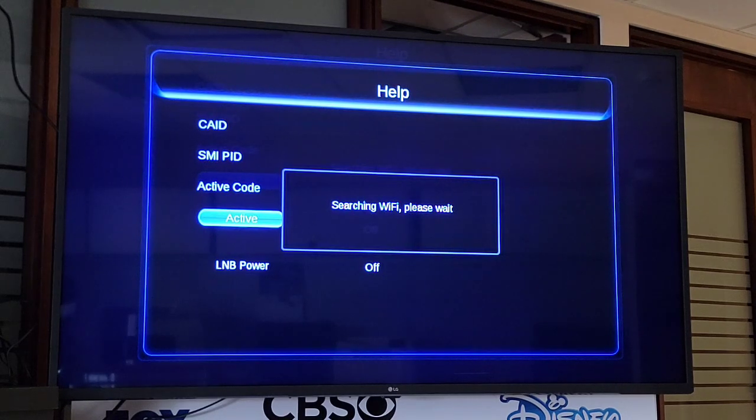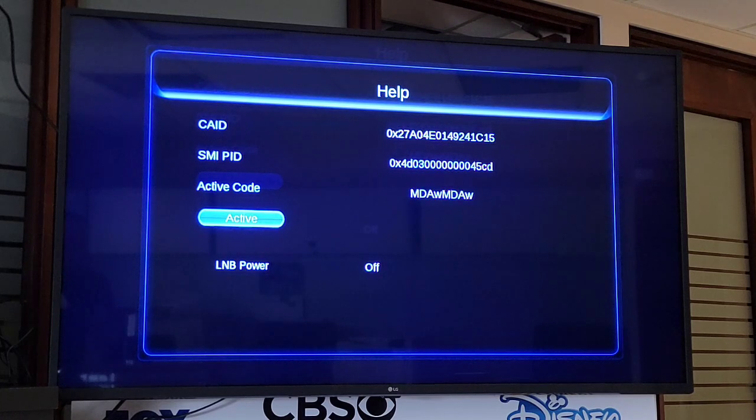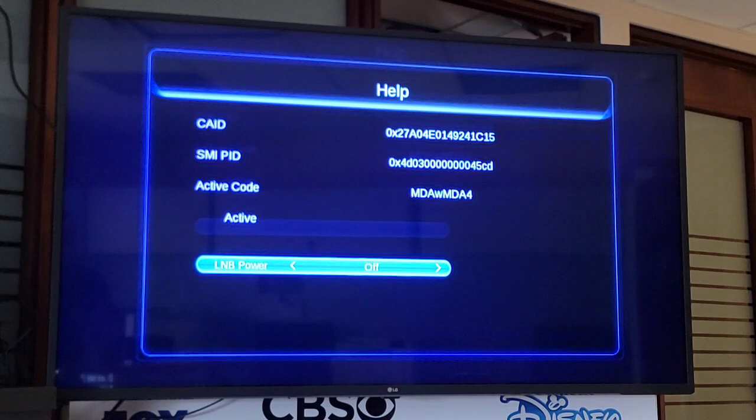It will sense that it's searching for WiFi. We wait a couple of seconds. After the WiFi screens are closed, we will select with the arrow LNB Power. We press right or left to change it and turn it on. When it says that it's on, we press Exit again on the remote control.